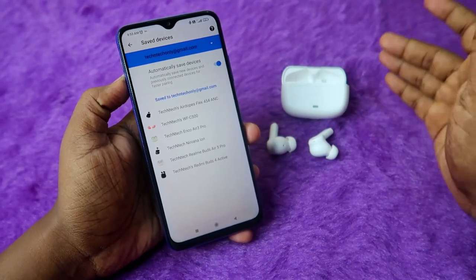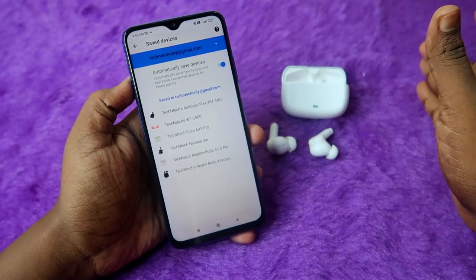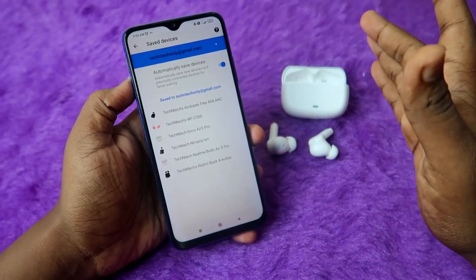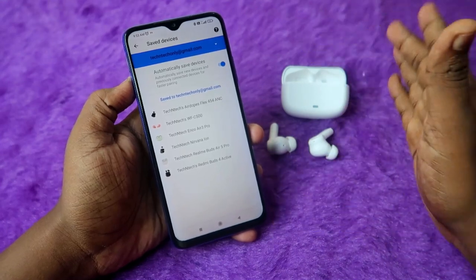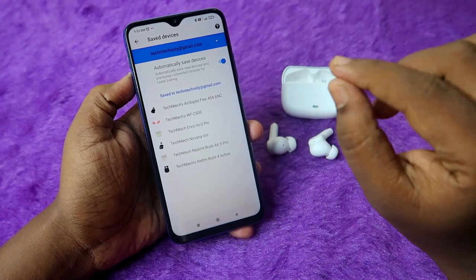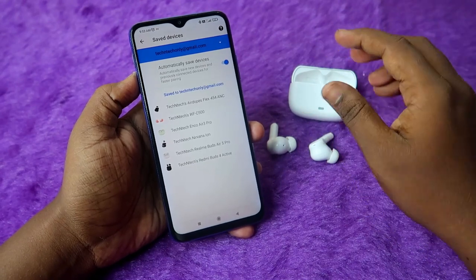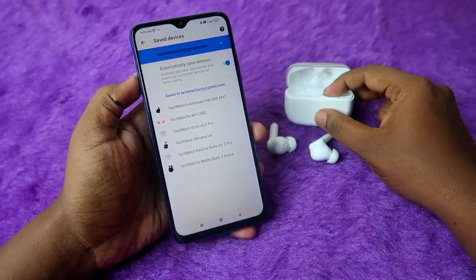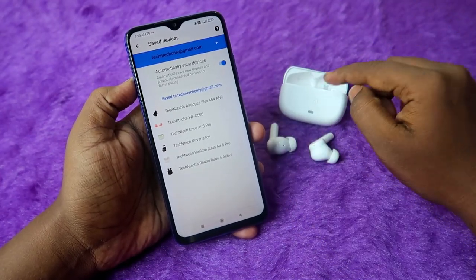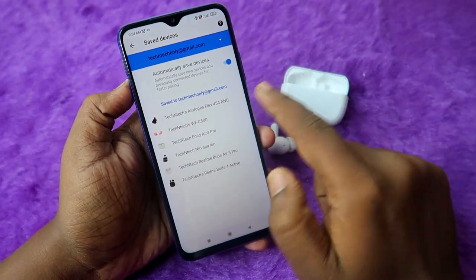If you still don't get the Google Fast Pair connection, reset the earbuds and re-pair freshly — you'll definitely get the Fast Pair connection. Note that Google Fast Pair is only supported on Android phones, not iPhones. For iPhone users the app is supported, but one drawback is that you cannot see the charging case battery in the app. Android users can find the exact case battery percentage via Google Fast Pair in the settings page.